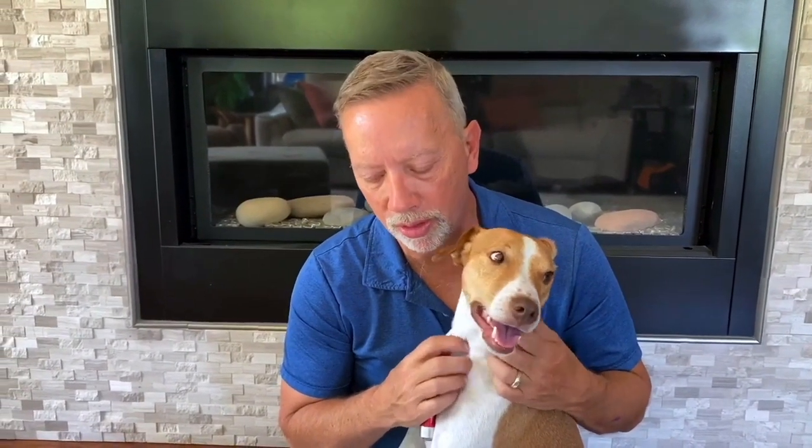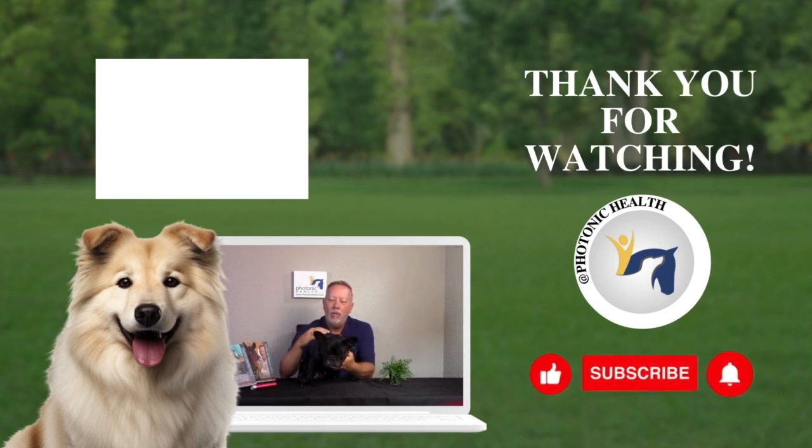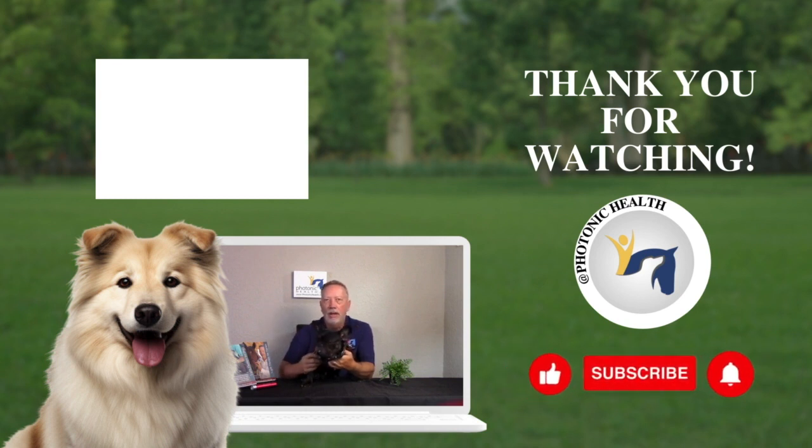Henry did a great job sitting here as our model. Remember, the immune boost points are the most forgotten but almost the strongest thing you can do for your animal. These are great for any dogs that have a sensitivity or for dogs that are using lights for the first time — it gets them used to it. The big thing is it puts them into what's called parasympathetic mode, so they're ready to have any other kind of light work done to them.